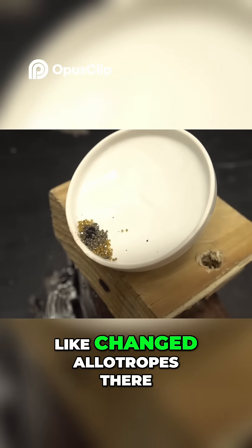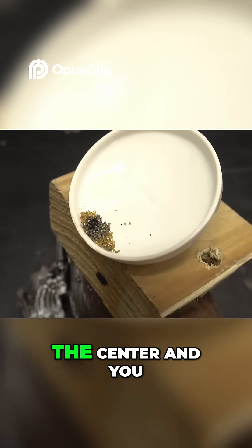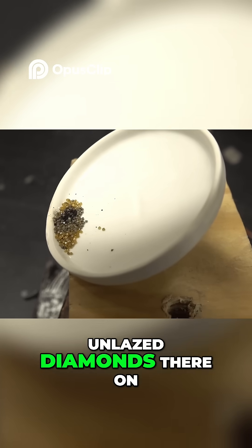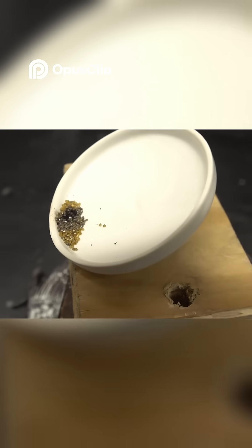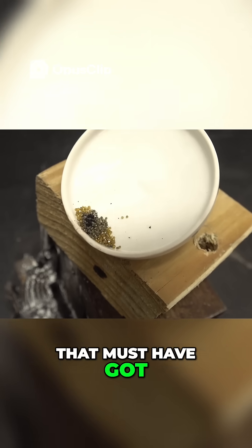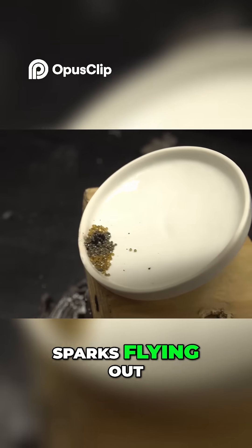That's interesting how it changed allotropes there. It turned to amorphous carbon in the center, and you can still see some unlazed diamonds on the side. That must have got really hot. I could see some of them burning too — I could see the sparks flying out.